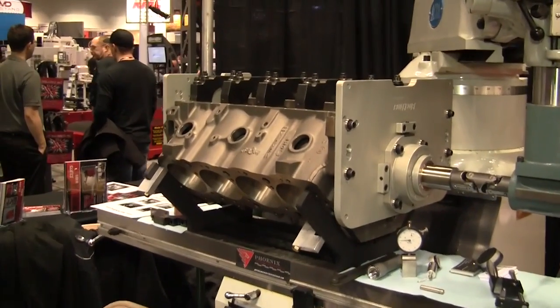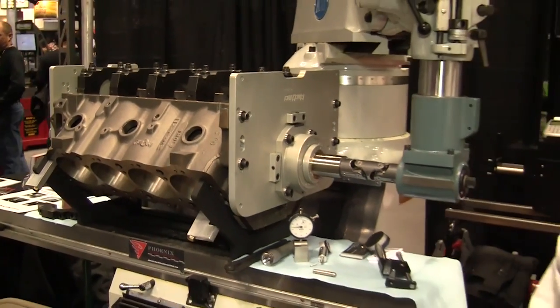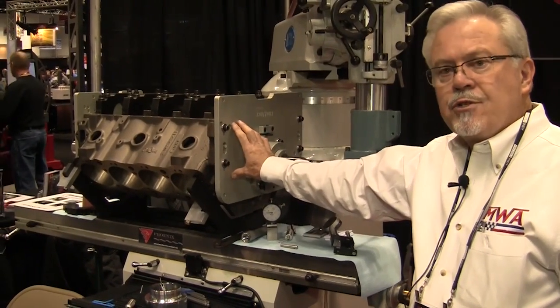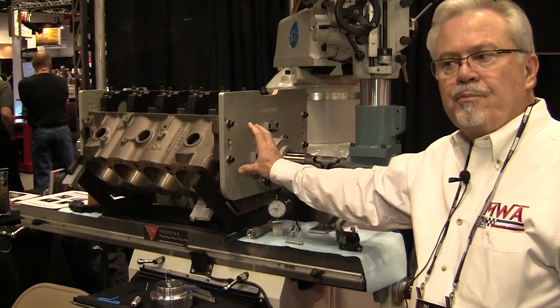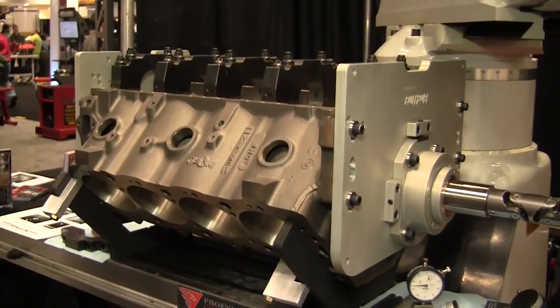So they could use the same spherical bearing and just get a new plate — is that the way it works? Exactly, yeah. The setup is all the same; it's just the precision plates and the way that they attach to the end of the blocks that varies.